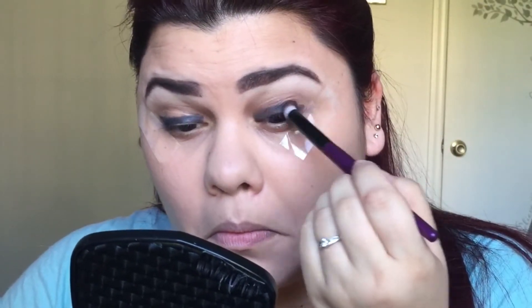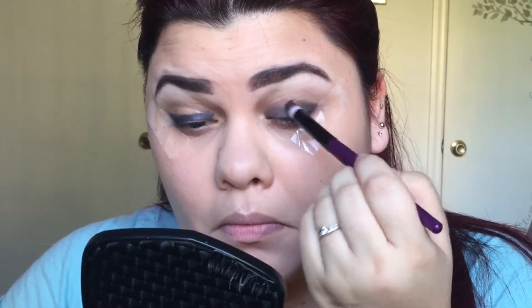And then you want to take a black eyeliner and just put that all over your lid, using it as a base for your black eyeshadow later. Then you're going to get a brush and just blend that out. In the beginning, this look looks messy and ugly, but it comes together at the end.